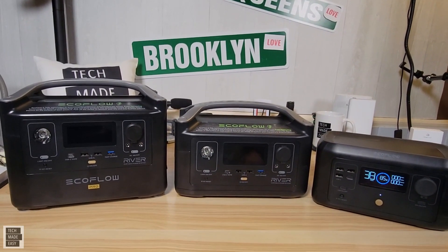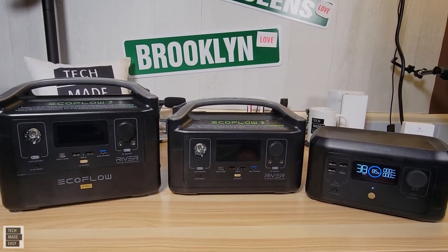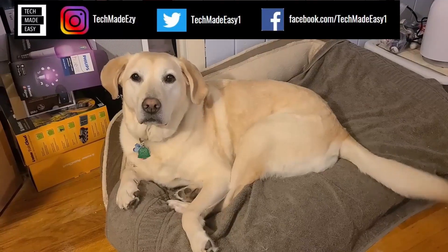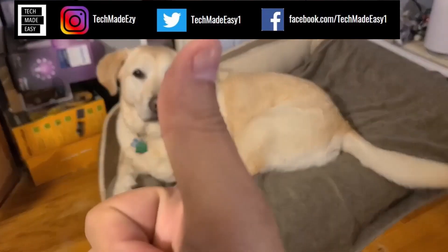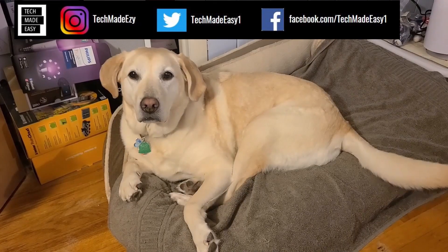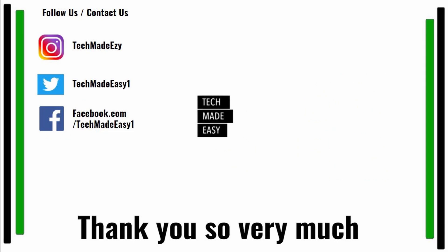Again, this video is not sponsored — we go out and buy our products. Once in a while we get sponsored, but it's so rare. Thanks so much, guys. If you're enjoying this video, take a moment and give us a thumbs up — Brooklyn is waving her tail for you. Take a moment and subscribe, hit the bell and you'll get notified of new videos. Also, follow us and contact us on Instagram, Twitter, or Facebook. We'd love to have you. Thank you so much and have a wonderful day.